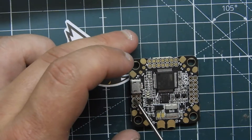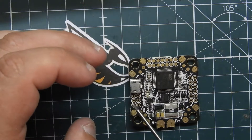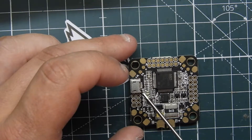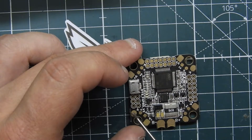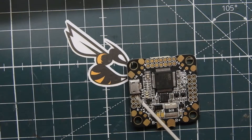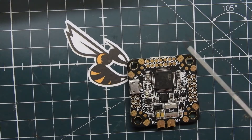Moving on to this side of the flight controller, we have RX1, TX1, ground, 5 volts, TX6, and RX6. If you're going to be using an X4R, RXSR, or even a Spektrum satellite, you're going to want to use this pin up here because this is your SBUS pin. If you're using Crossfire, you can use these pins right here. It's nice that they're all broken out together, unlike the JBF4 where you have to go all over the board.